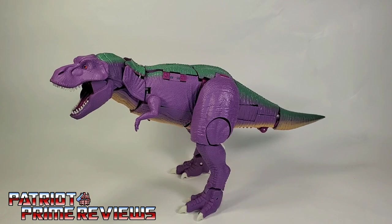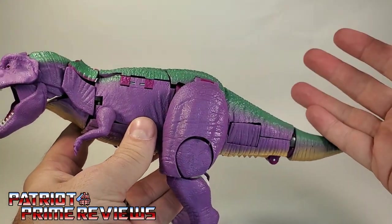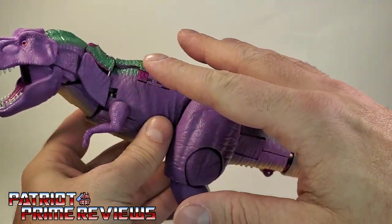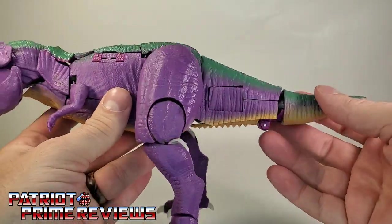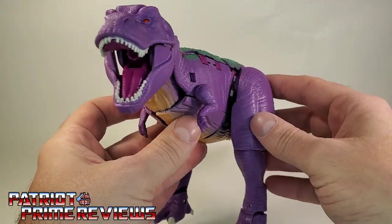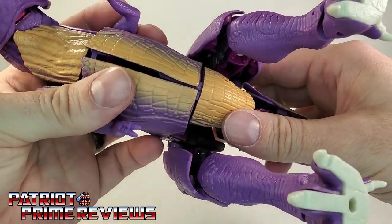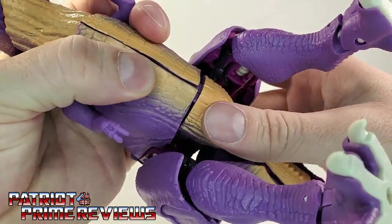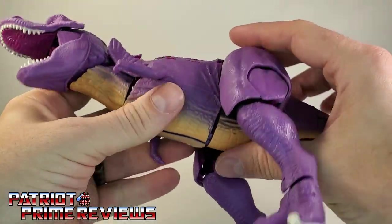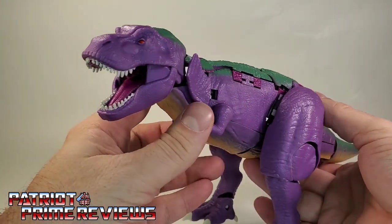Once you get everything tabbed in, you've got a really good-looking beast mode. This T-Rex looks awesome. Unfortunately, he's got tons and tons of gaps and panels — that's the price you pay for the transformation. A lot of this beast is really hard to tab together and keep tabbed, because a lot of it is that soft plastic and it just doesn't hook in great.